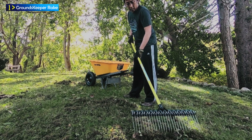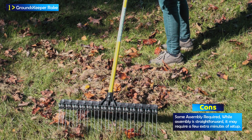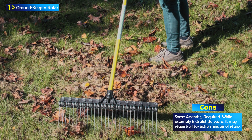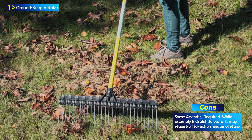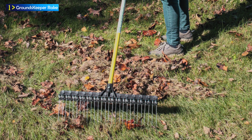The Groundskeeper 2 Rake features a 21-inch head, 28 steel tines, and a 55-inch fiberglass handle with a swivel hanger for easy storage. Some assembly is required. It is proudly made in the USA, underlining its quality and workmanship.